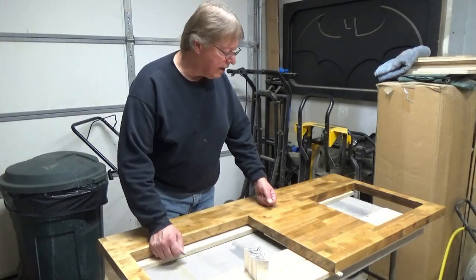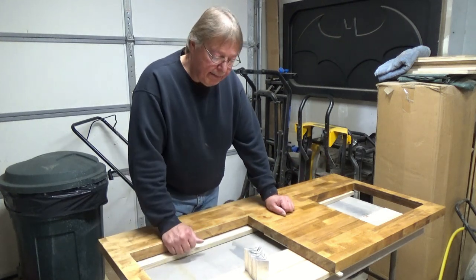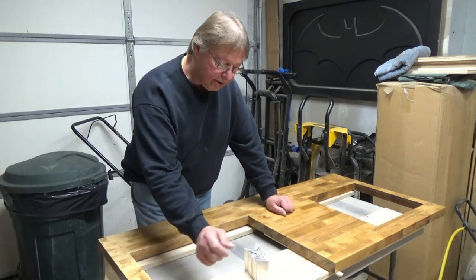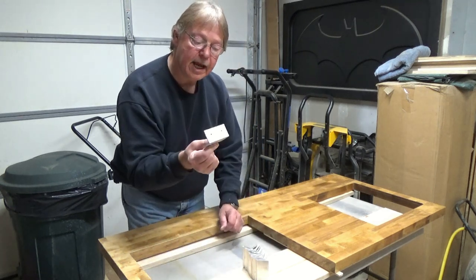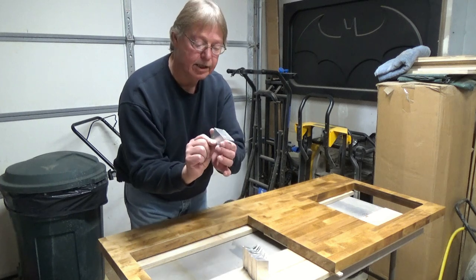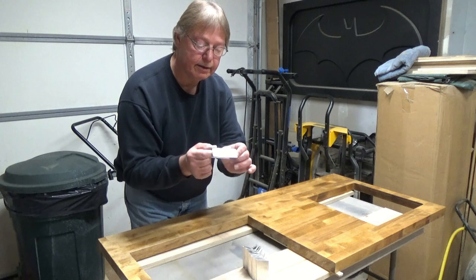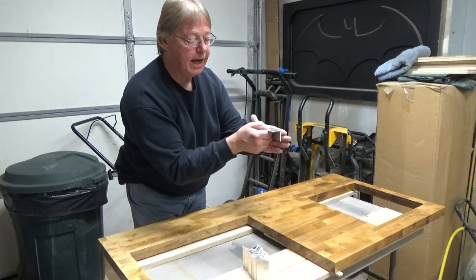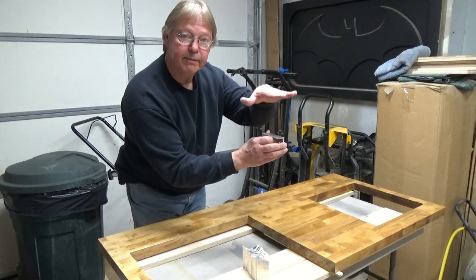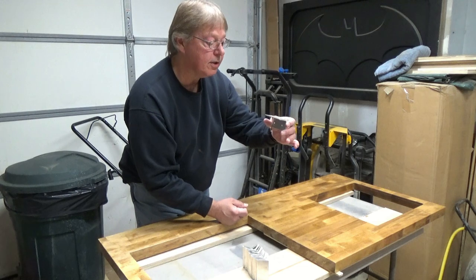Today I'm working on the brackets to install the countertop to the cabinet in the van. I have some angle aluminum — an inch and a half by an inch and a half, cut about three inches long. I set up a little jig on my drill press to punch holes so I can attach to the cabinet itself, and then once the countertop is sitting on top, we'll go ahead and fasten those to that.